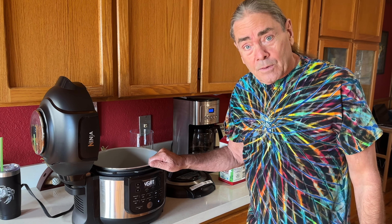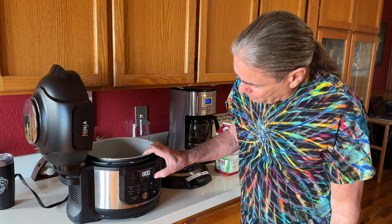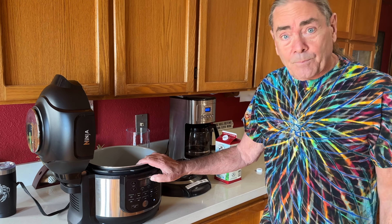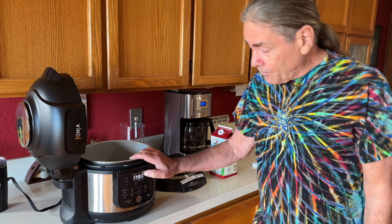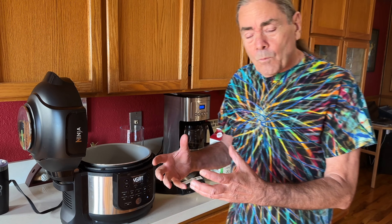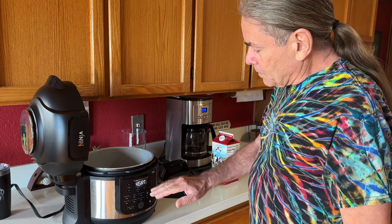The instructions for this machine say to put it on ferment — don't do that. If you put it on ferment, what it will do is just kind of heat your milk to 108 degrees for 10 hours and you'll end up with slime. It's not really a good idea, so just leave it on yogurt.